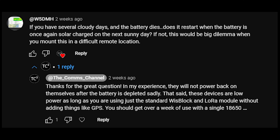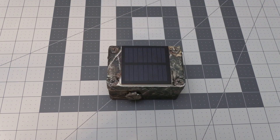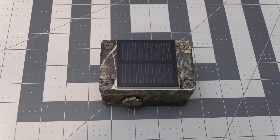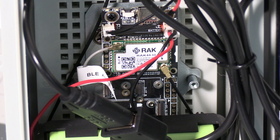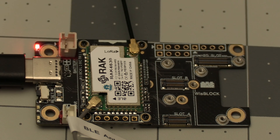Before we close out the video, there was a great question from W5DMH: if you have several cloudy days and the battery dies, does it restart when the battery is once again solar charged on the next sunny day? I've actually had one of these running until the battery completely depleted, and unfortunately these don't seem to come back up and charge when the solar panel starts getting light again. I thought it was completely fried — I plugged it in at home but it would not power back on, and it wouldn't show up when plugged into a computer either. The trick to bringing it back to life is to unplug the battery from the device before plugging it into power or a computer — then it'll start working normally. After that you can plug the battery back in to charge it up.